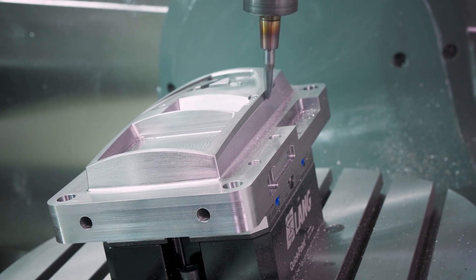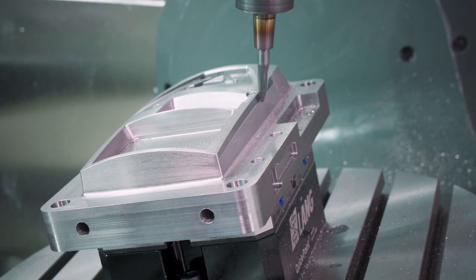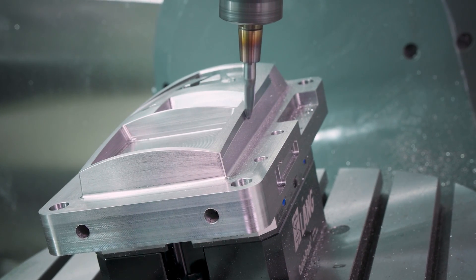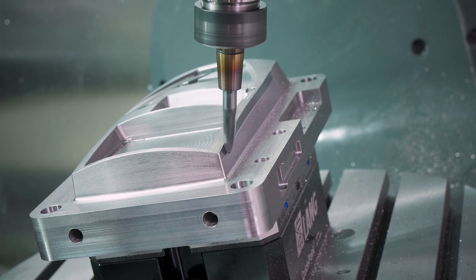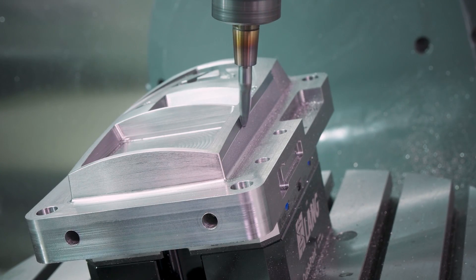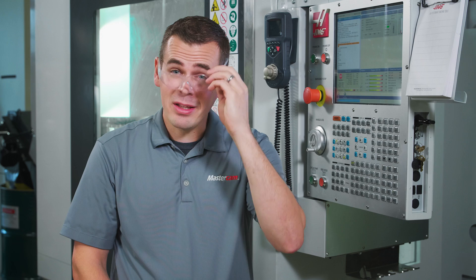Note how responsive the rotaries are and how smooth the motion control is. Having a modern control with good motion control like the Haas Next Gen is a key part of what makes these tools shine. The tool has only made a few passes and we're already at the same point that we were with the ball end mill after five minutes. While a two-thirds decrease in cycle time is impressive, there's also an increase in surface finish quality as well.